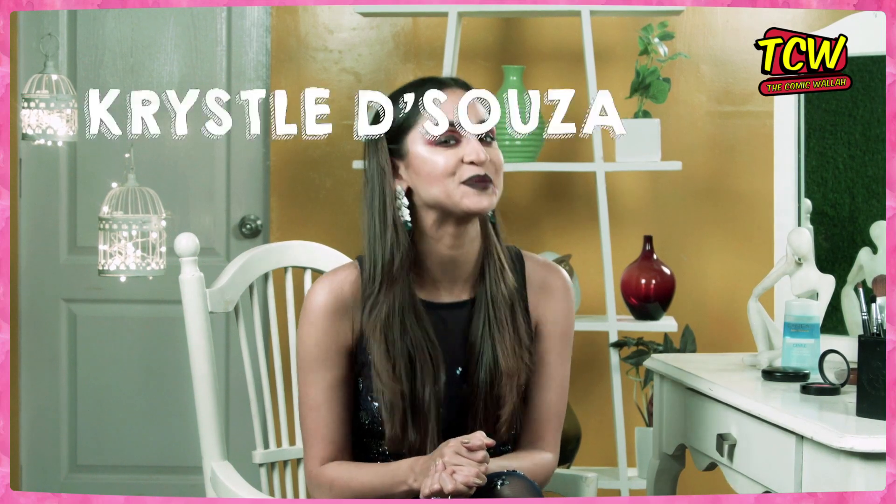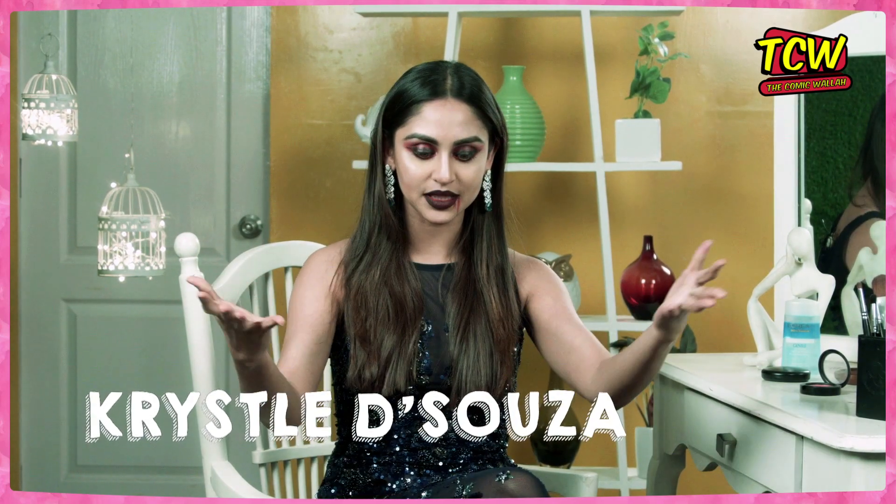Hi guys and welcome to a brand new episode of Clam It Up with me Krista D'Souza. As you can see, I'm all Halloween ready. Halloween is coming up and you must be wondering what look to nail this Halloween. So I have come up with this very simple and different vampire look that you can do in less than 10 minutes and get ready for your party.